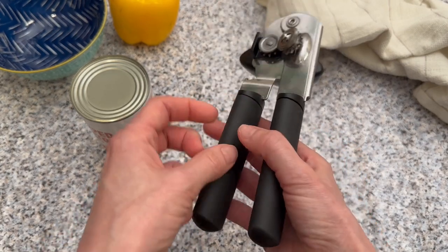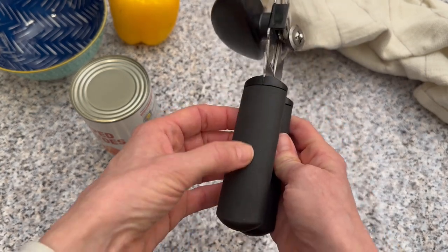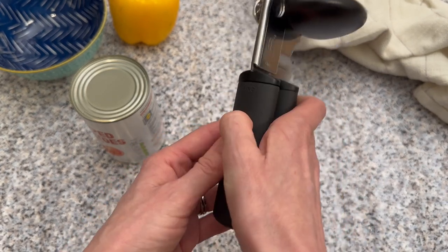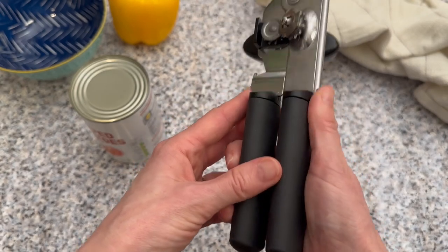Here we have the can opener. You'll see the handles are pretty large, and that's what makes it easier to hold. It's also a cushioned material that covers them, so you're not going to hurt your hands when holding the can opener. It's also got a non-slip grip, so if it's a little bit wet, your hands are not going to slip out of it.